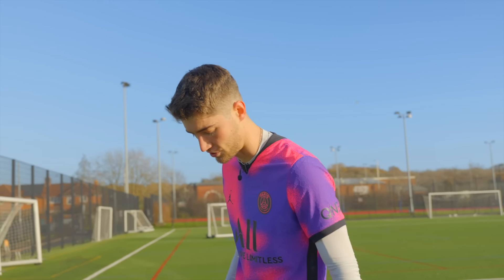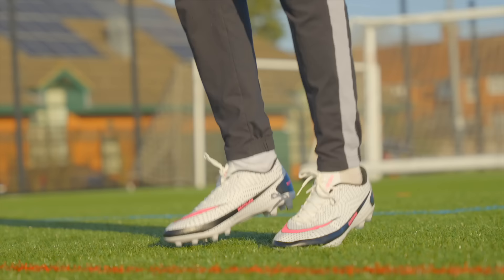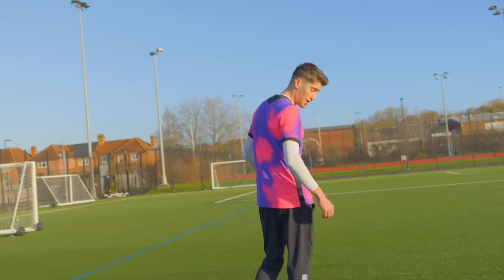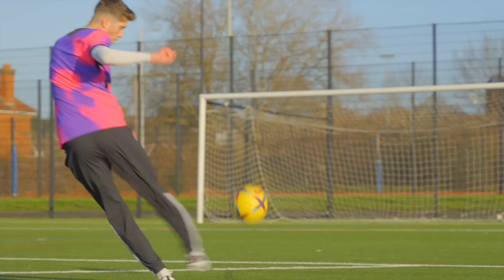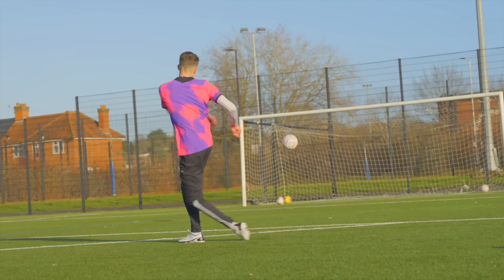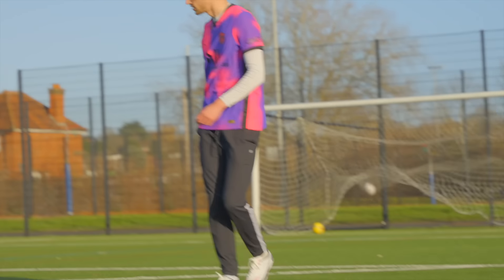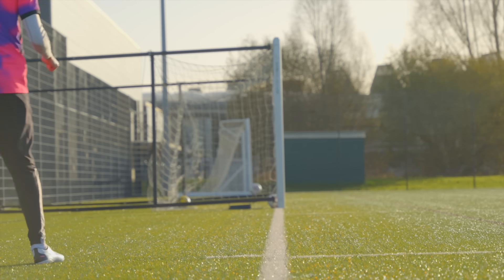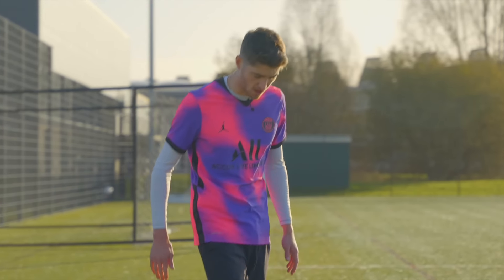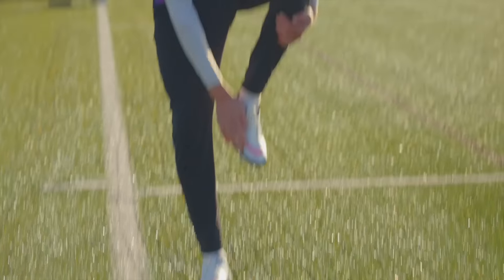They feel a bit cheap and plasticky, but out of all the fake boots I've tested, these feel the best for sure. I don't mind these at all - they look really nice. They're not the best for curve and they've got no grip, they're quite slippy, but I'm not going to blame that one on the boots if I'm honest.